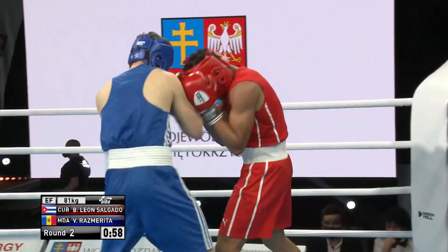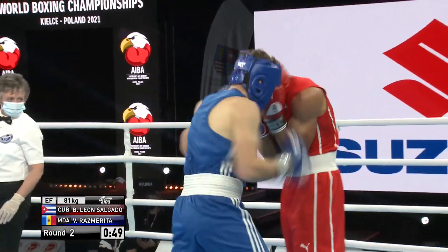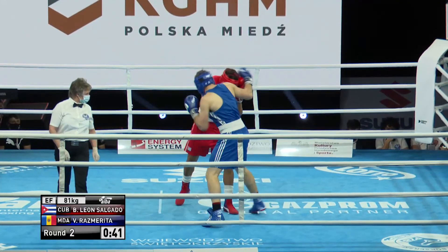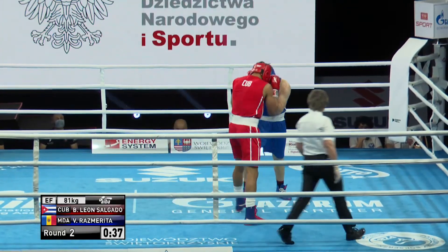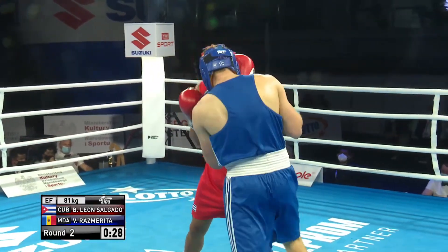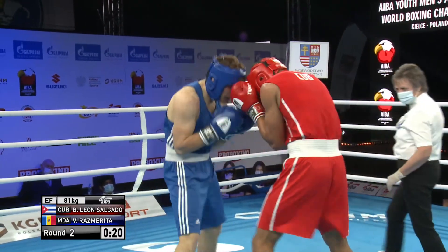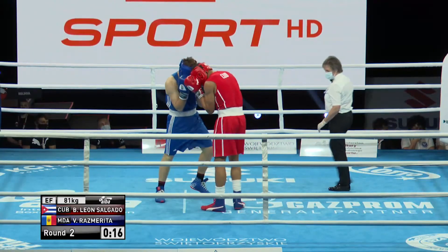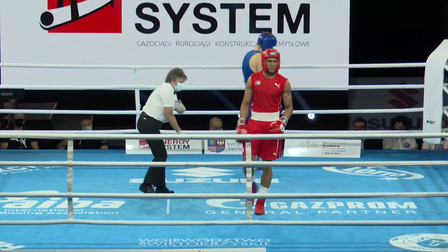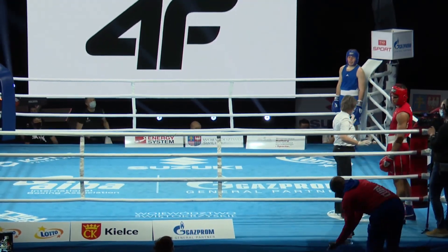Right to the body — maybe a bit low. Nice little left hand from Rasmurita, but Salgado comes back with a right to the body, right upstairs, another uppercut, and the knees just seem to dip a little bit there for Rasmurita. He's looking for that right to the body, right uppercut. Rasmurita has his go and then Salgado comes back, usually with the right to the body and right uppercut. Left to the body — Salgado choosing to have this up close in the final few seconds of round two. Rasmurita feels he's safer at this range than on the end of the jab.